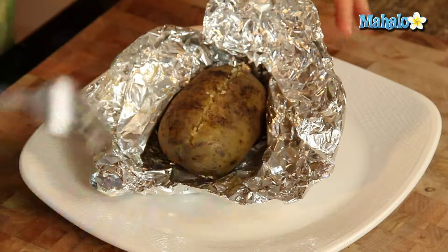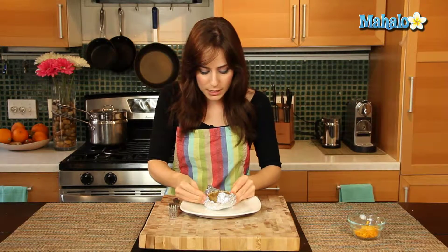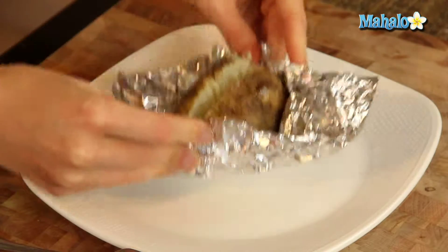You definitely want to cut through enough. And then instead of just pulling it apart, simply push the two ends together and it just sort of cracks it open like that. So easy, so cute.